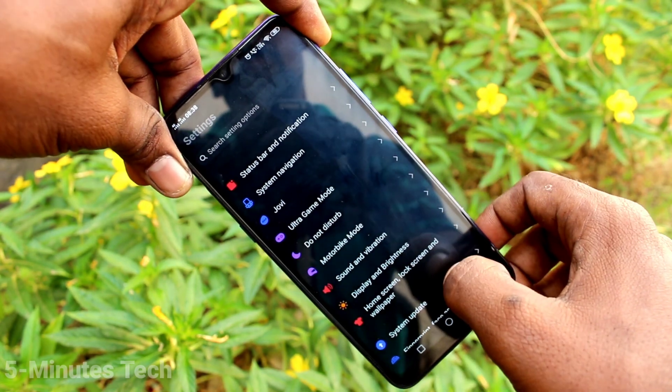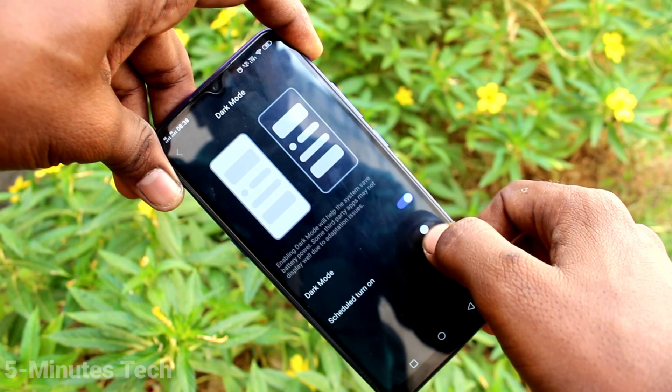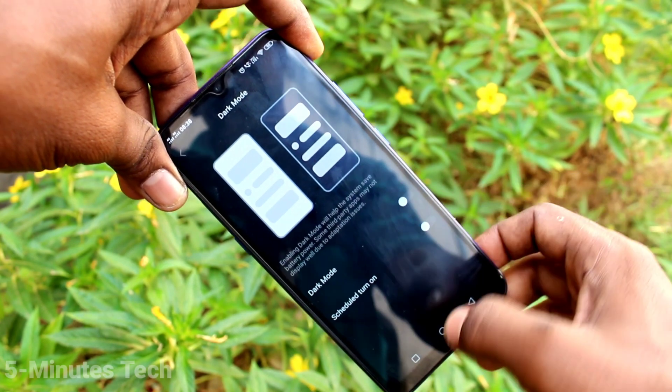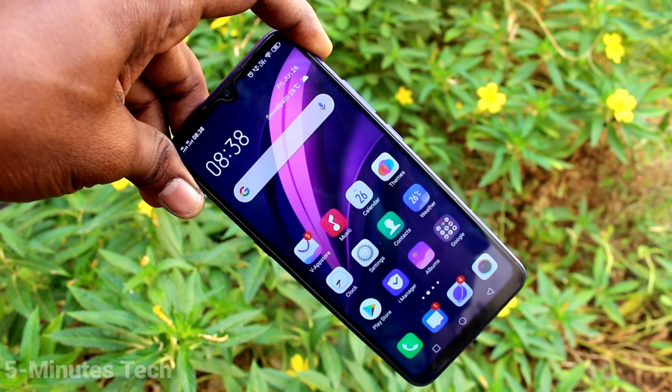In this way, you can easily set torque mode and also schedule torque mode on the Vivo Z1X. That's all friends, thanks for watching, bye.